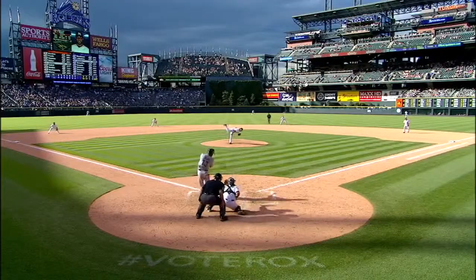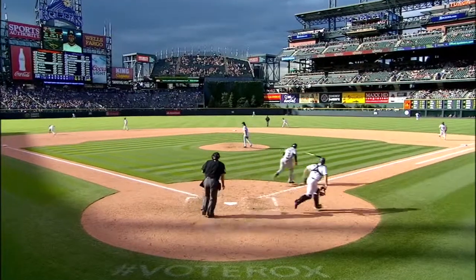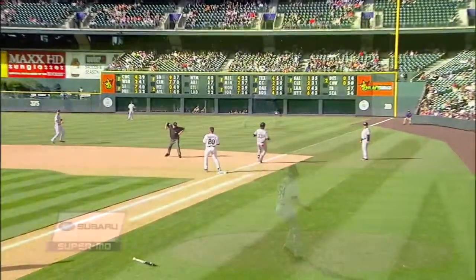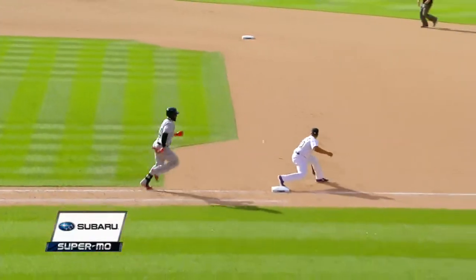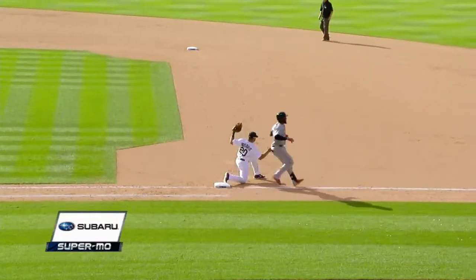I've played some first base and I wasn't very good at it either — infield was something I was allergic to. But backhand, take a drop step, spin around, sidearm throw, and then again we have to talk about William Rosario and how much he has put in the effort and the work. This is a tough short-hop backhand, short hop — stay on the bag.